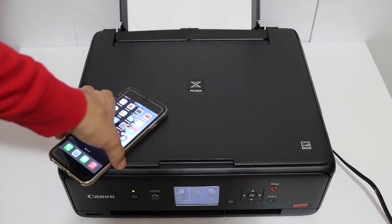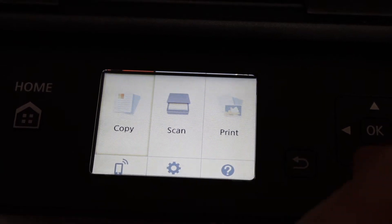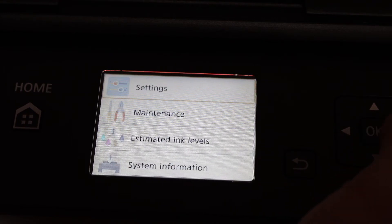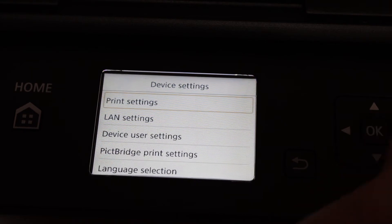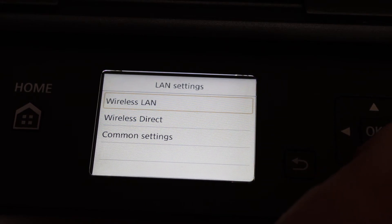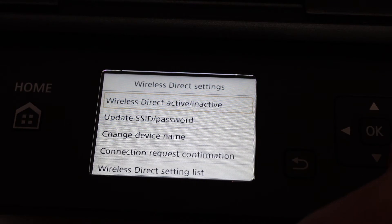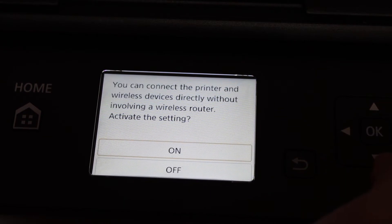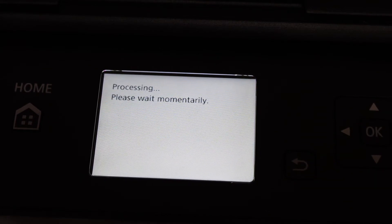The first step is to switch on the printer. On the display panel, go to the Settings option and click OK. Click on Device Settings, go to LAN Settings, click OK. Here we see Wireless Direct — click OK. At the top it says Wireless Direct: Activate/Inactivate. Click OK and switch it on. It will take some time to switch on.